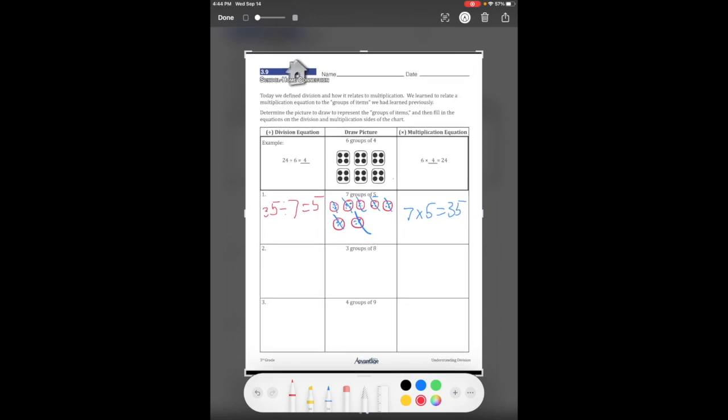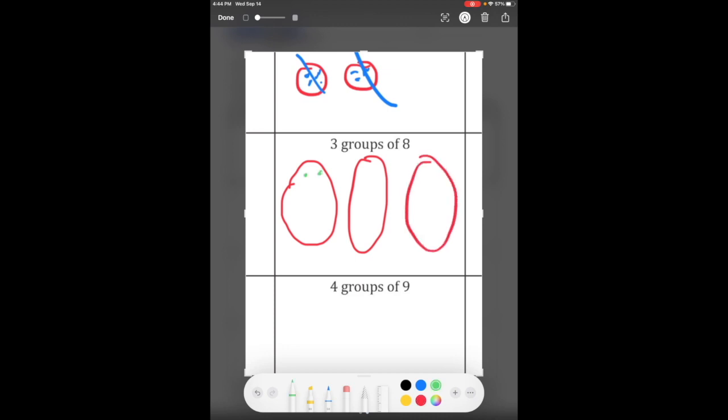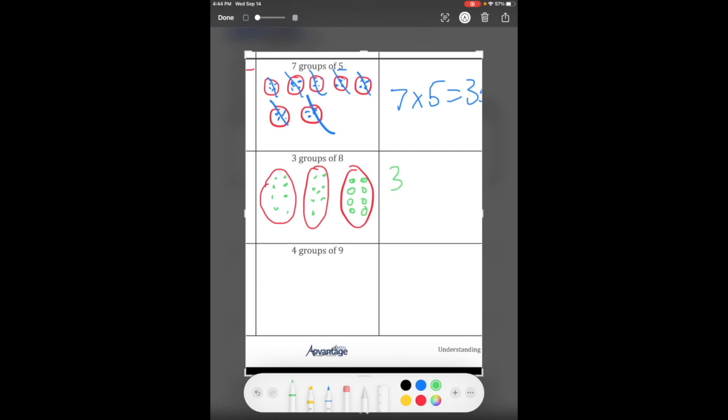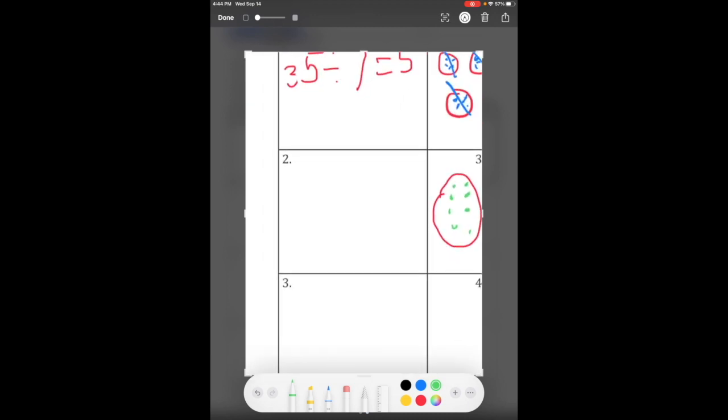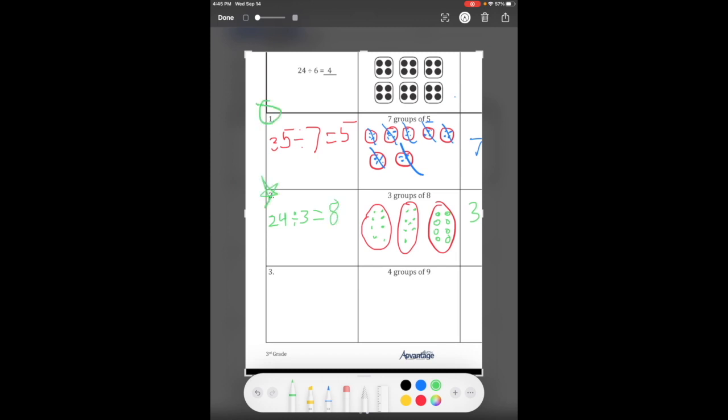Three groups of eight — we draw them big because there are eight in each. Counting them all up we get twenty-four, so three times eight is twenty-four. Our division problem is twenty-four divided by three equals eight. Remember your stars or your circles.